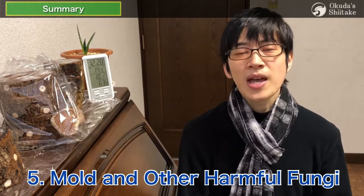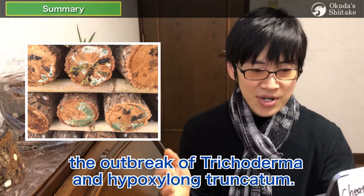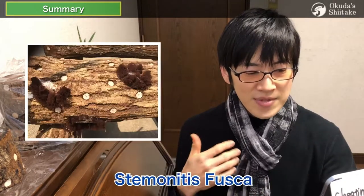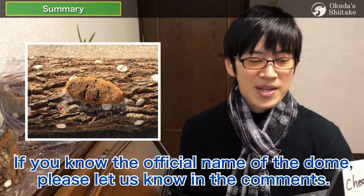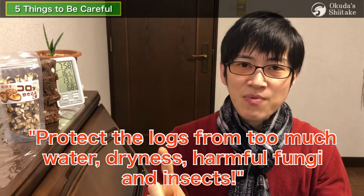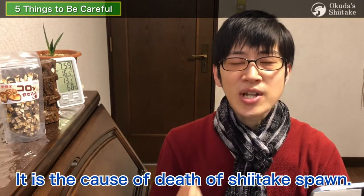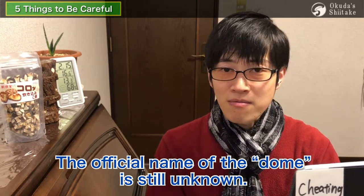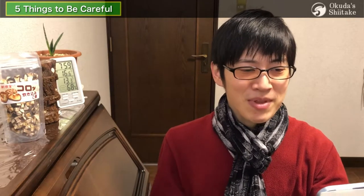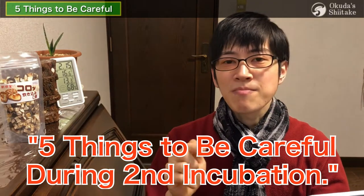The fifth caution is mold and other harmful fungi. Grow shiitake mycelium faster while controlling the outbreak of Trichoderma and Hypocrea truncatulum. From the second year onwards, be careful of Stemonitis fusca, domes, and Lactarius — do not let them spread their spores. The overall point is to protect the logs from too much water, dryness, harmful fungi, and insects, as these are the causes of death of shiitake spawn. Please watch '5 Things to Be Careful During the Second Incubation' for more detail.